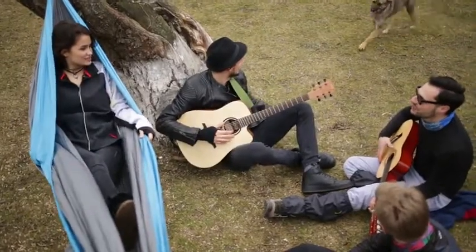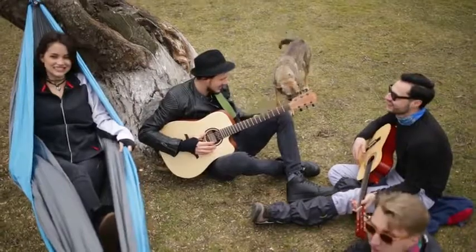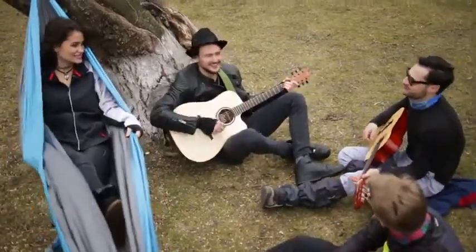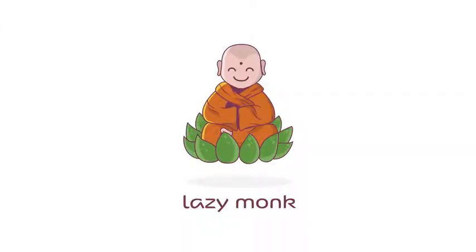Relax, sing, and enjoy the company of your friends, even those furry happy ones. Enjoy the simple life and live in the moment. Be free. That's the secret of happiness. Start your adventure with Lazy Monk.